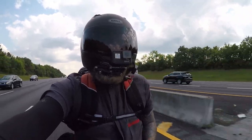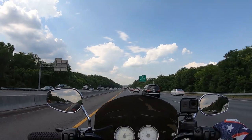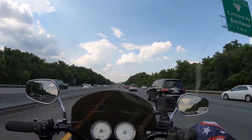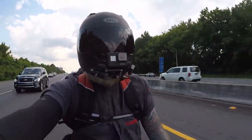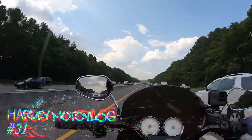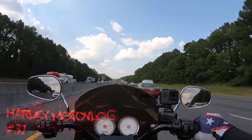What's up guys, welcome back to the channel. I'm sorry I haven't done a video in a while. I took a little staycation and caught up on some things around the house and garage. We're getting back into it — this is Harley Motor Log number 31, and it's going to be some updates on things I have coming up.